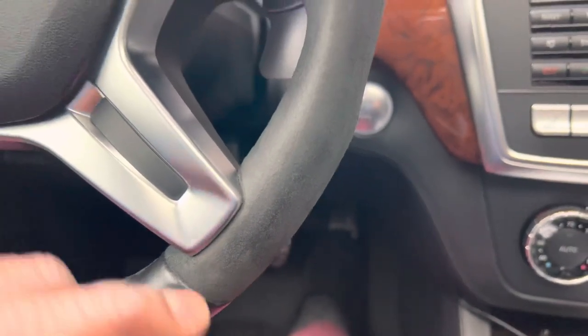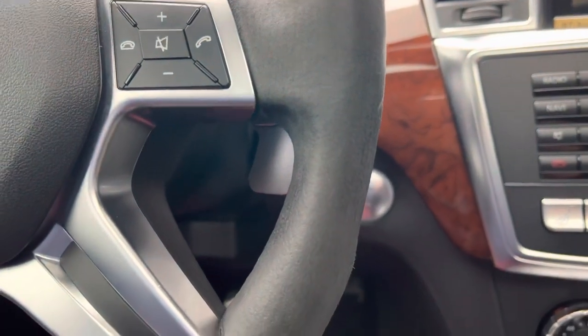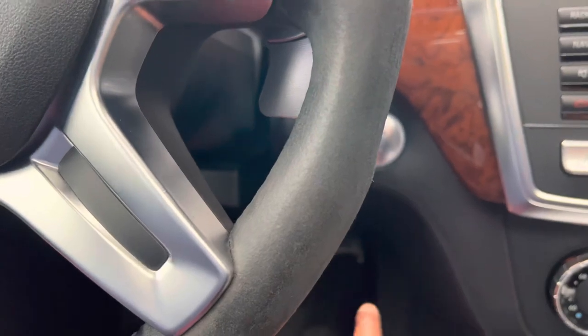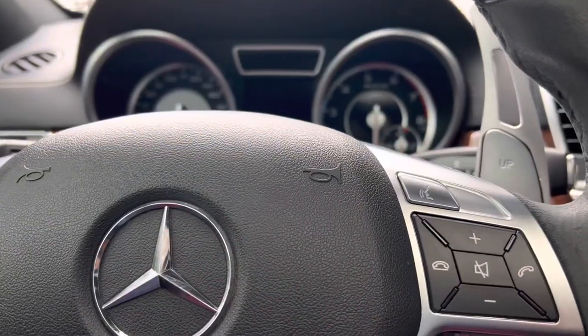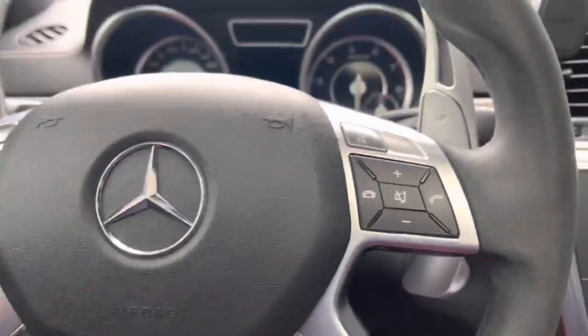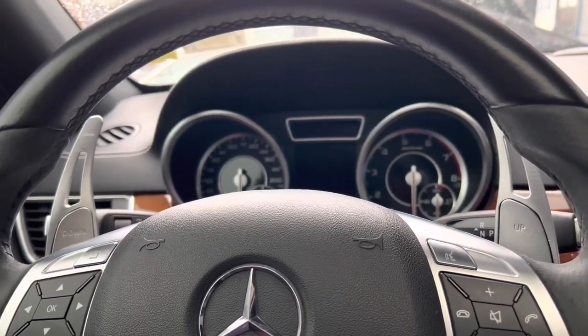So 20 seconds is gone. The next step is you're going to turn the car off and then remove your foot from the gas pedal. After you remove your foot from the gas pedal, wait two minutes before you start the car.